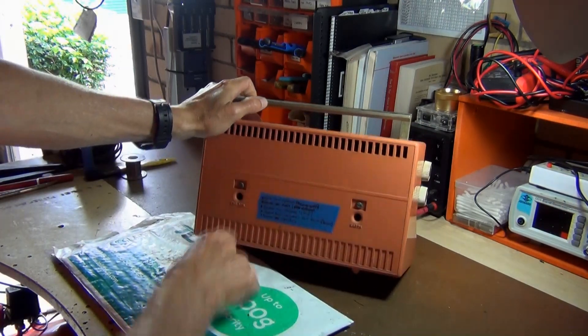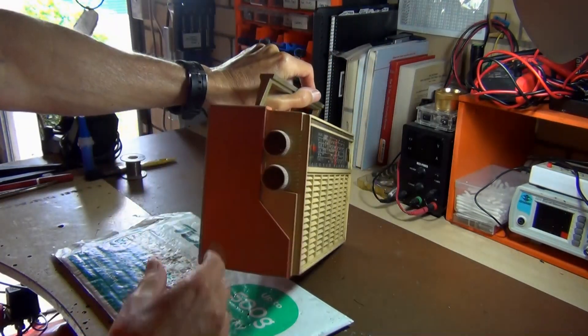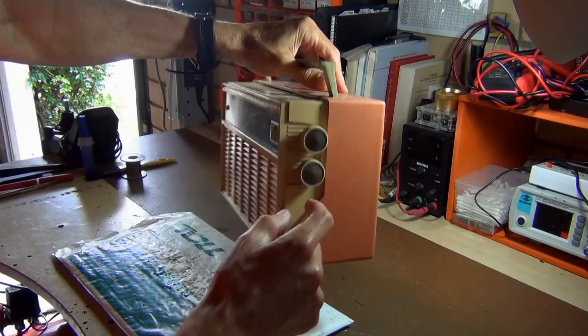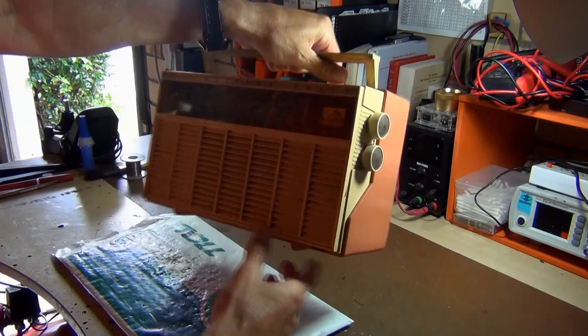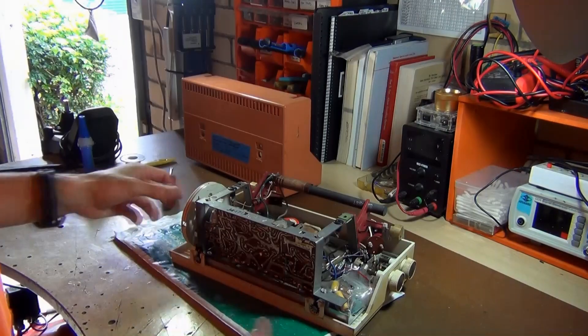It's got an earth on the back and an external aerial. On the side you've got the tone dial, the on/off switch, the volume control, and the tuner — that's really all there is to it. There's also a little light and two screws on the back.